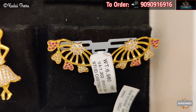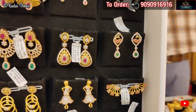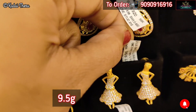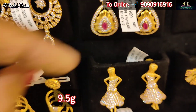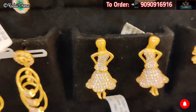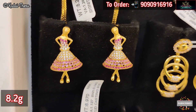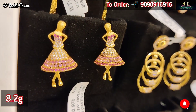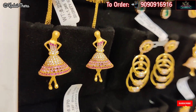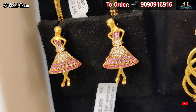You can join this plan if you want to save a lot and receive gifts. Gold price is 4,500 rupees per sovereign and silver is 60 rupees per gram — you get the benefit of that price difference. If you have any doubts for further clarity, you can call the shop number 9090916916.